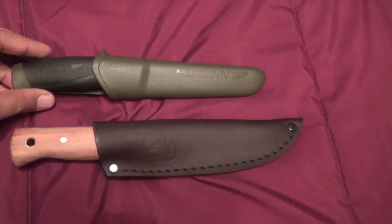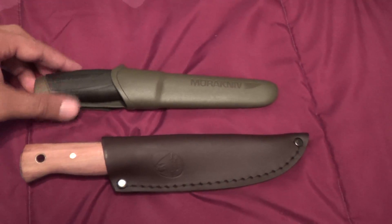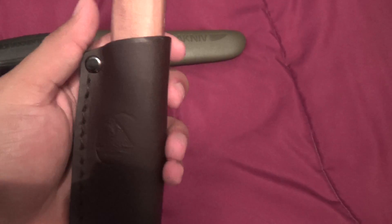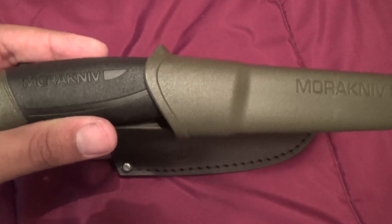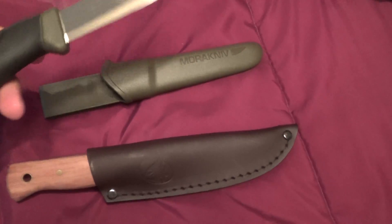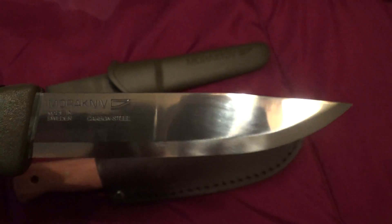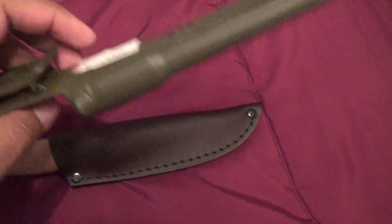What's going on everybody, it's Emmanuel here. I was pretty excited to check the mail today — I got a Condor Bush Lore and the Mora Companion. Let's check it out real quick. I'm not using a tripod right now, so I've just got my left hand. Here is the Mora Companion — pretty neat.